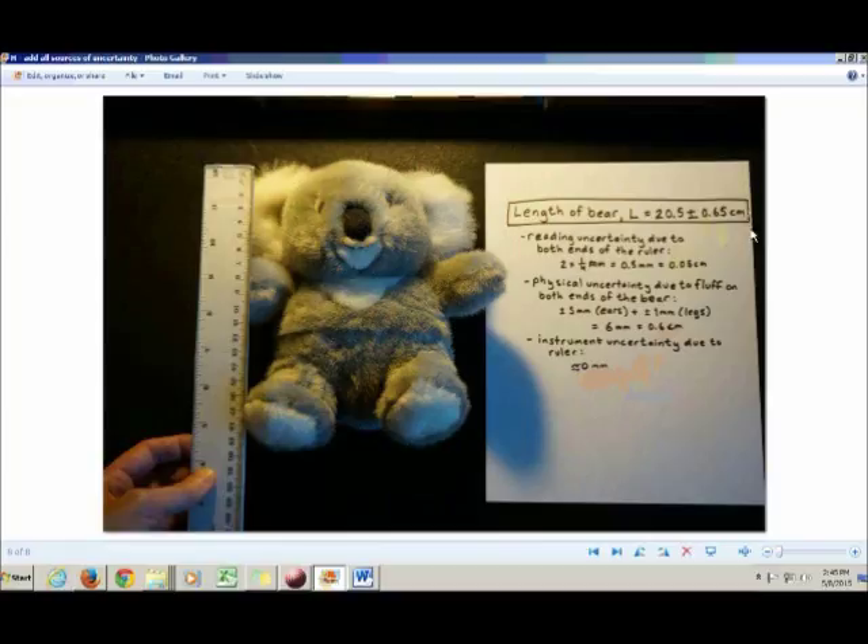In your lab book, you write down the total uncertainty, which is the sum of all contributions. Right underneath it, you write down your rationale for why you chose the uncertainty you did. I recommend listing reading uncertainty, physical uncertainty, and instrument uncertainty separately — stating what each is due to and why you chose those values.